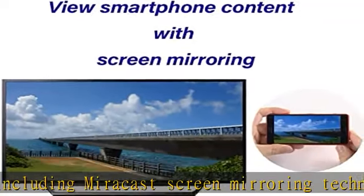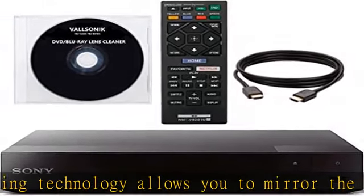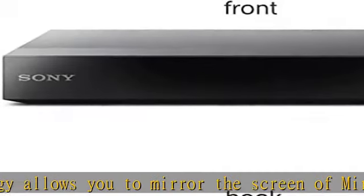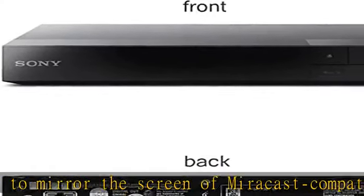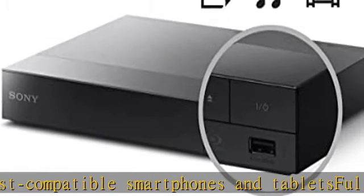Triluminos color technology and Dolby Digital True HD: Triluminos color has a wider visible color spectrum to reveal more true-to-life tones and textures, and Dolby Digital True HD will give you the best in audio quality. Screen mirroring, Wi-Fi connectivity, and video upscaling experience will set you up for a great viewing.